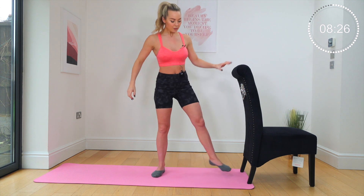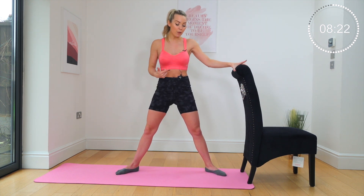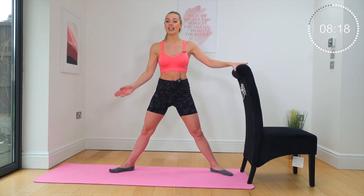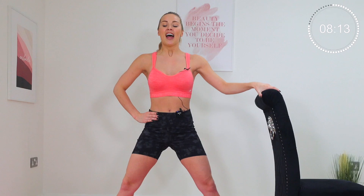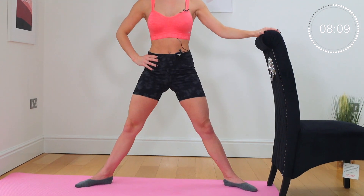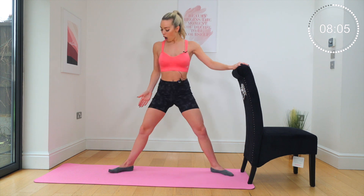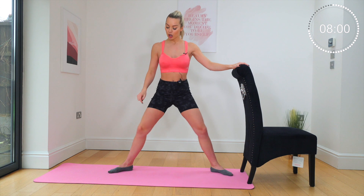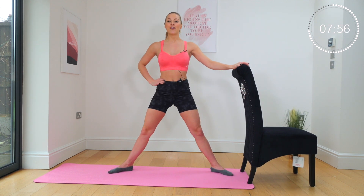Shake it off. Feet come nice and wide, hand comes back on towards your chair — what would be a barre. Heels wider than your hips, legs turned out. Lower down, lift up, lower down, lift up. Let's get that heart rate high. Drop, lift up — knee over the middle toe. Do not let your knees roll in; you'll feel this on the inside of the knees if you do.